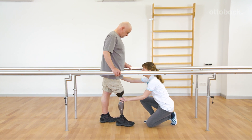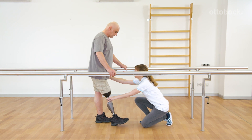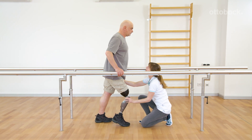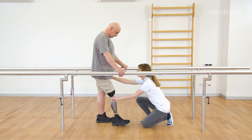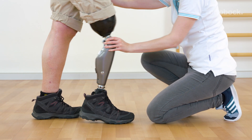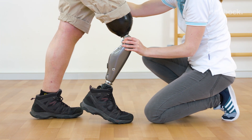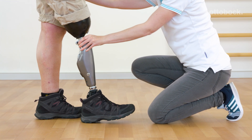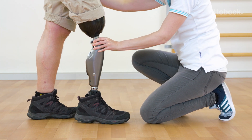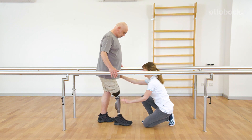Franziska and Gerhard show how to learn and refine the technique called yielding. Gerhard lets the knee joint yield as he applies his weight. He feels the resistance against knee flexion and consciously rolls over the foot. When practicing without holding onto the bars, the amount of yielding into knee flexion is determined by his ability to bring the knee back into extension.